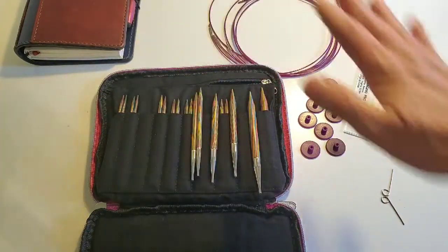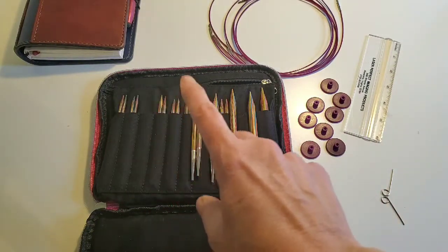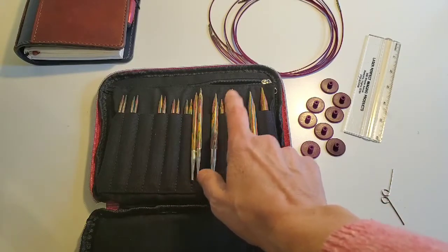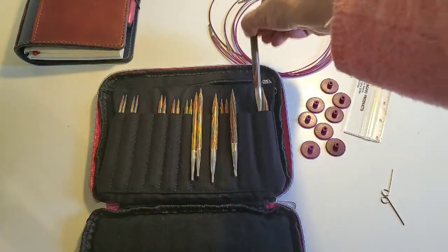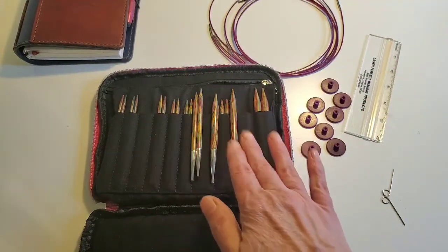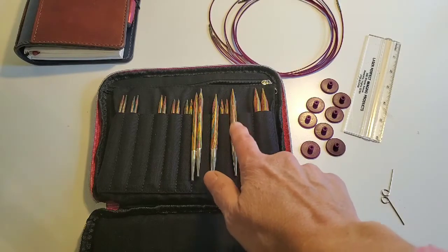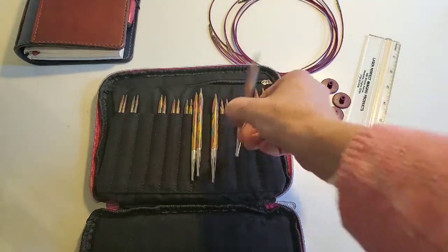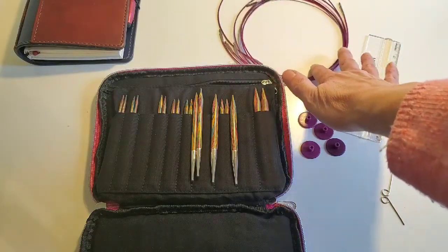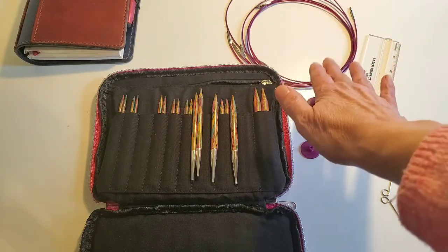When you receive the set, you receive nine sets of needle tips - sizes four, five, seven, eight, nine, ten, ten and a half, and eleven. The size fifteens I purchased separately. Each needle tip is about four and a half inches long. You also receive four different cables: two that are 24 inches and two that are 32 inches.